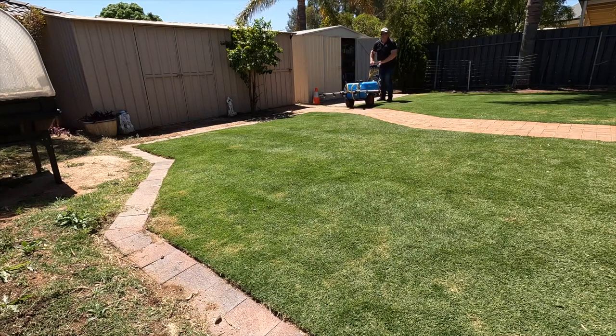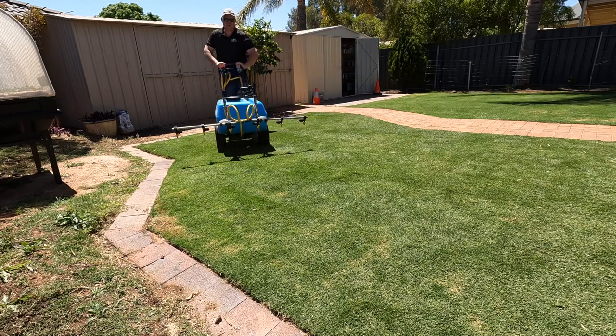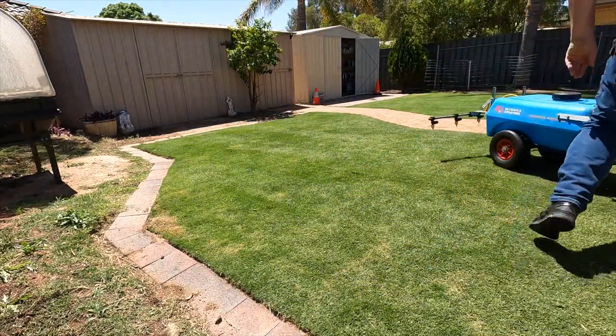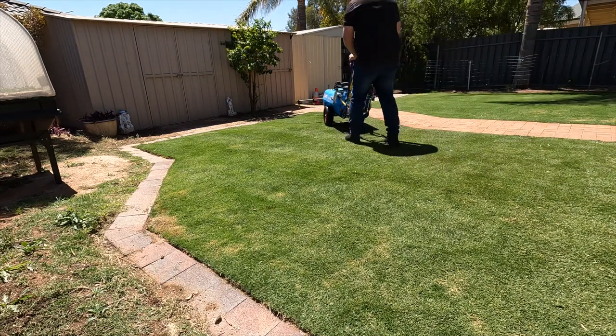No fences — that means I'm going to get through this a bit quicker. Look at this, right around, and that's my area done.